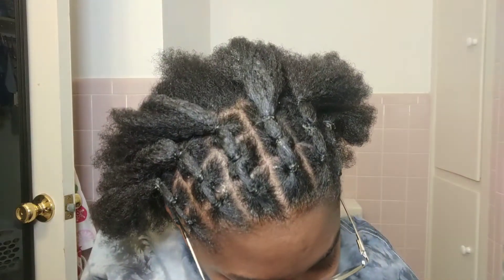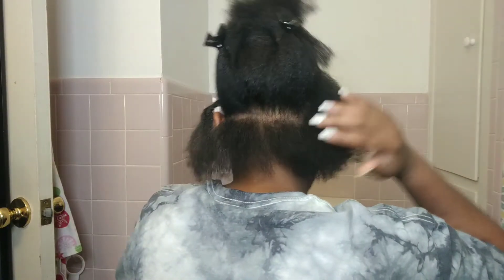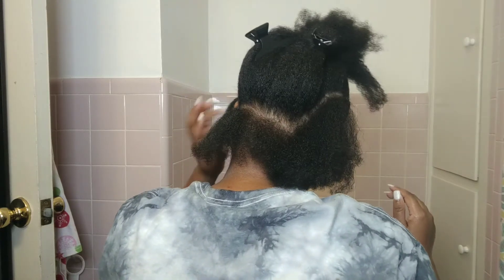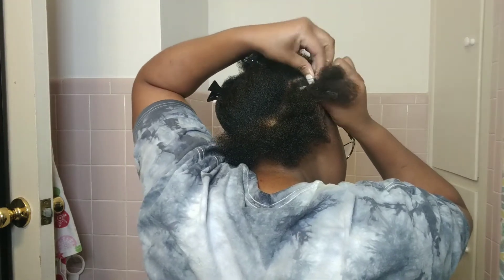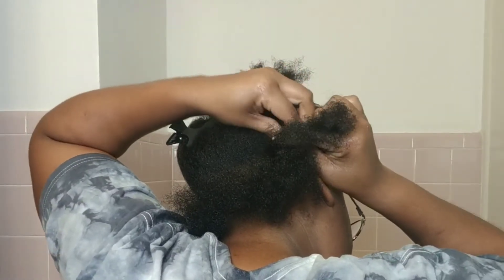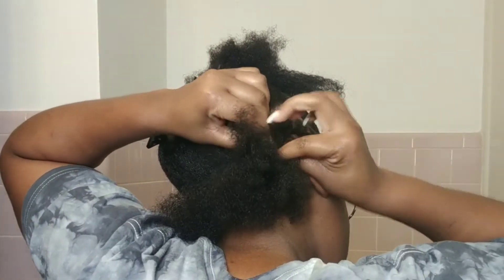This is what it looked like when I finished the front half of my hair. Now I'm going to show you guys how I did the back. I call this part a U-part — all I did was make the shape of a U going along the right side of my head, down to the nape, then across the nape to the left, and back up on the left side. I know that sounds confusing, but you guys will see exactly how I do it — just twisting down, then across, then back up, and then I'm going to connect it in the front.